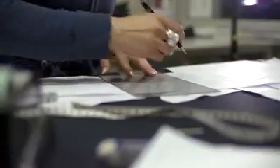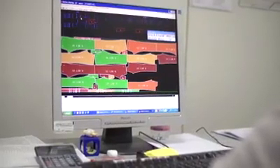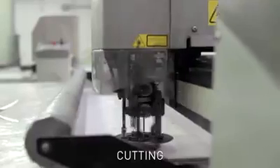A typical five pocket jean is built from 16 pieces of cloth. The pieces' measurements are fed into a computer, and the pattern is built to ensure that as little of the garment as possible is wasted. The pattern is then fed into the fully automated cutter, cutting the denim exactly according to specifications.